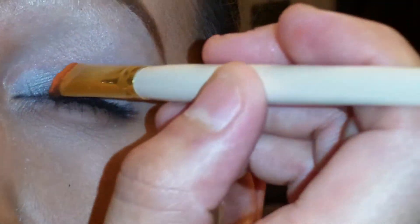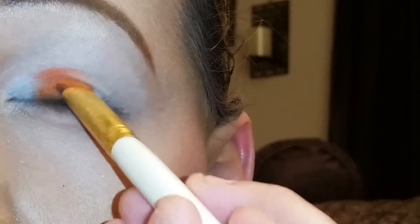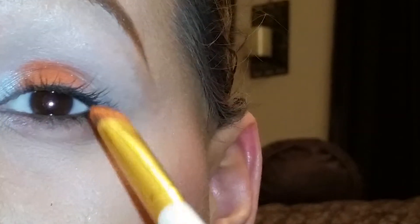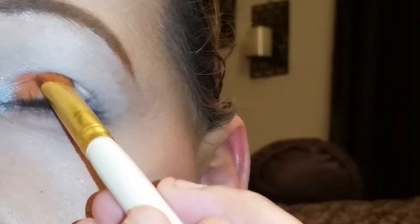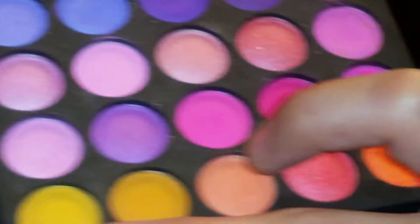On the same palette, I'm going in with this orange color right here. And then after that, I'm going to go in with another orange as my transition color — it is these two colors right here. I'm going to mix these two oranges.